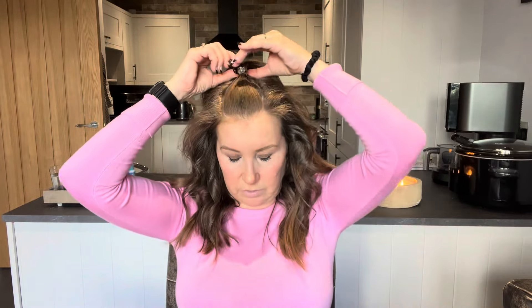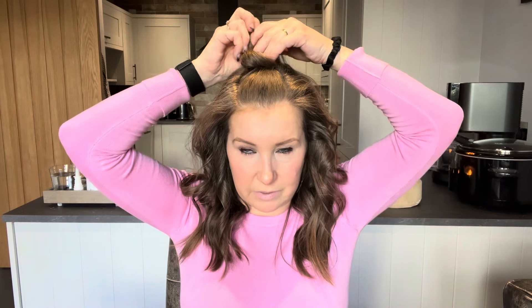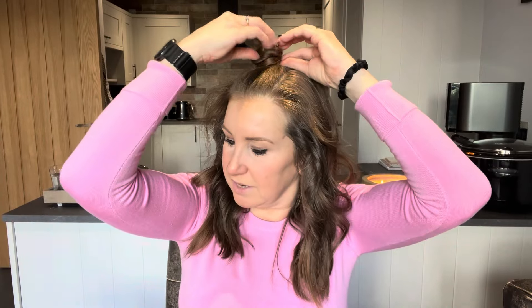You'd normally just put it in like that — that looks okay on its own. But then take the hair that's through the crocodile clip, give it a little twist, and start twisting it around the crocodile clip. You can lift it up on the first pass, but I've been doing it on the second pass and it's been fine. So that's the second pass — I'm just going to lift the clip up a little bit, push the hair underneath, go around again, and that's it done.